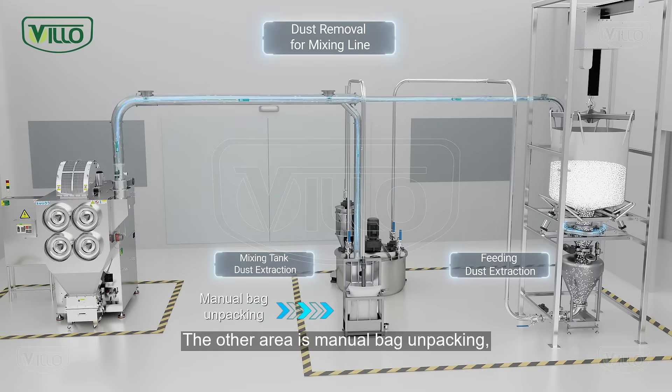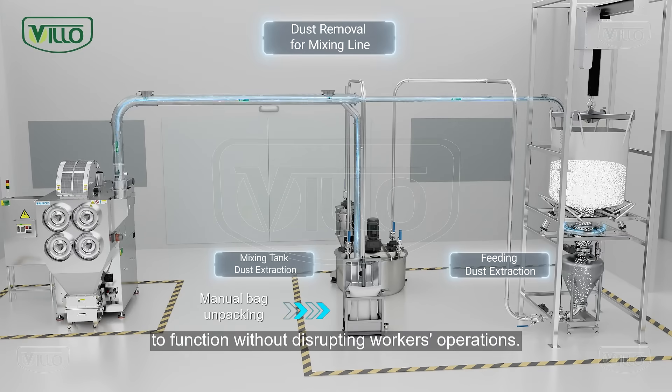The other area is manual bag unpacking. VILO adopts a side-mounted suction hood to function without disrupting workers' operations.